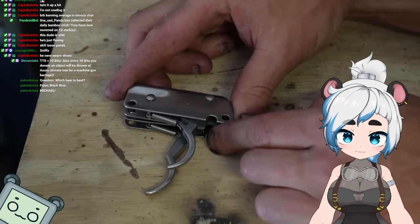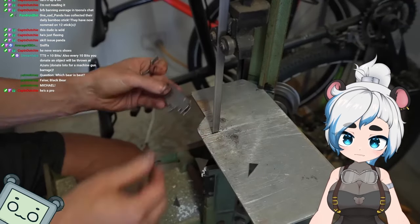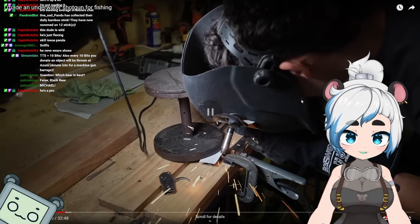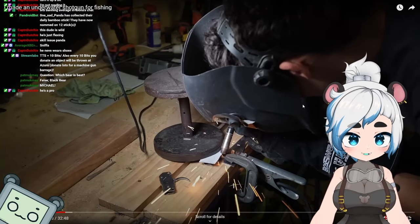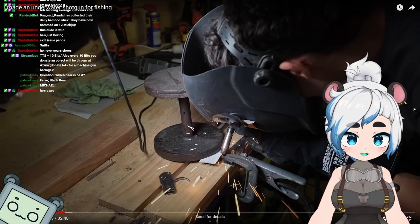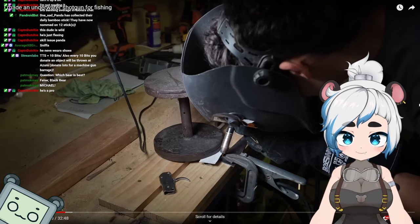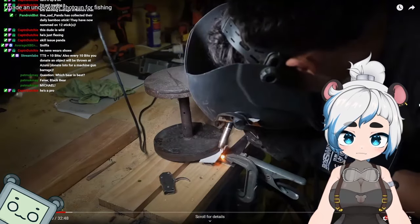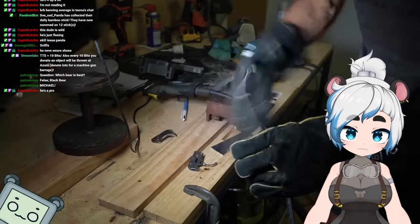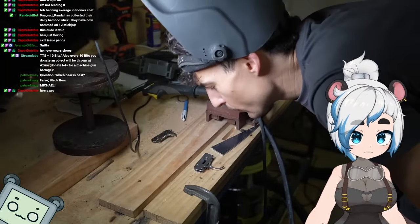I don't know what else to do besides cutting off the trigger and then rewelding it. The welding industry wants you to think you can't weld stainless steel, or that you need to buy special welding wire, but they're lying to you — and this seemed to come out fine, at least for now, until it rusts in the water.